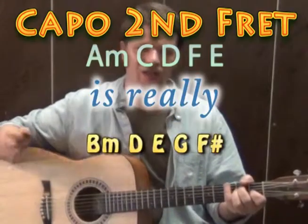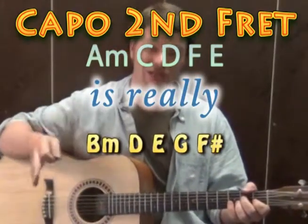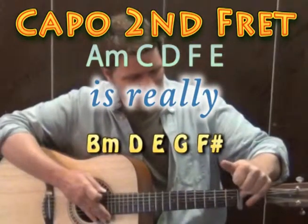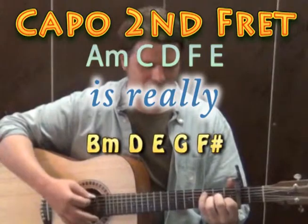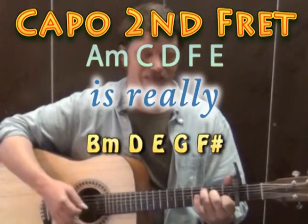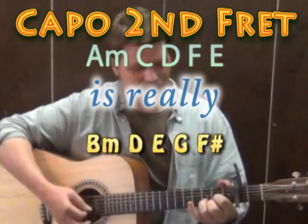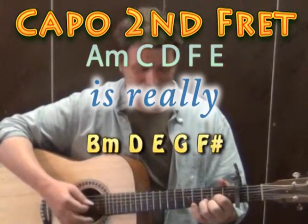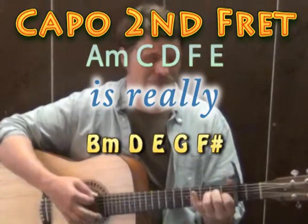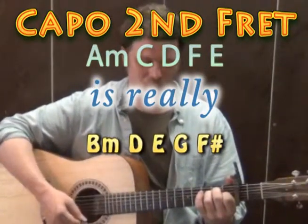To play along with Ricky Hill, instead of starting on A minor, he's actually starting on a B minor chord. So what you want to do is take a capo and put it on the 2nd fret — then your A minor is really a B minor chord, your C major is really a D major chord, your D major is really an E major chord, the F major is really a G major chord, and the E major is really an F sharp major chord.